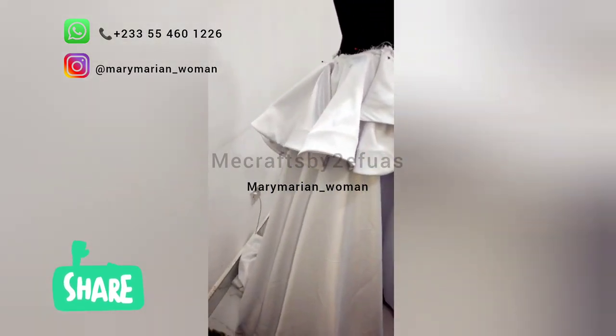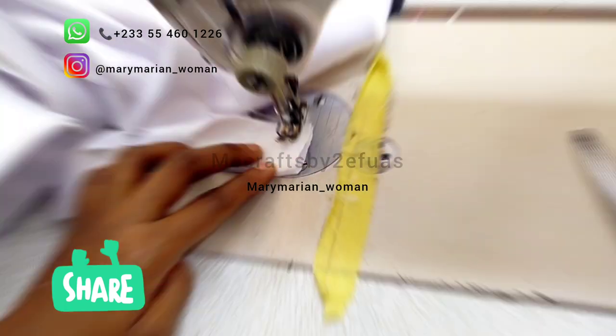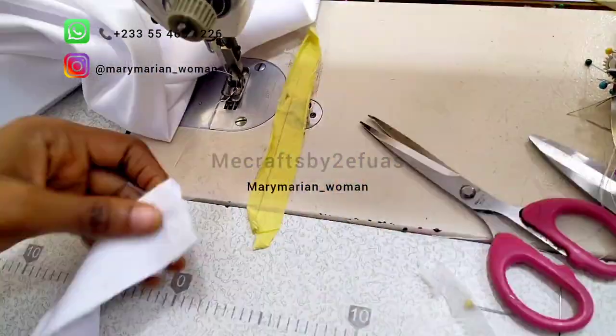We went ahead and worked on the detachable train. Here we are fixing the band of the train.